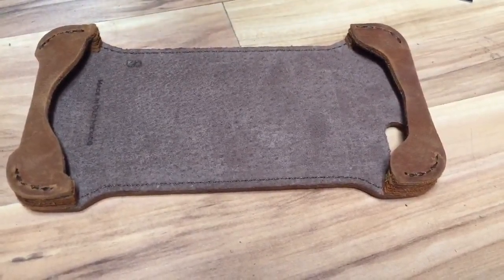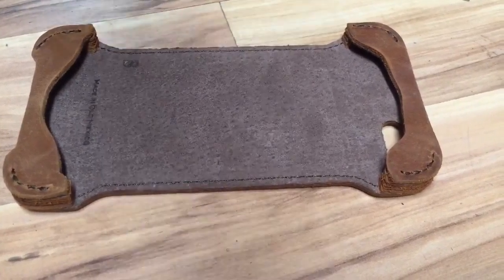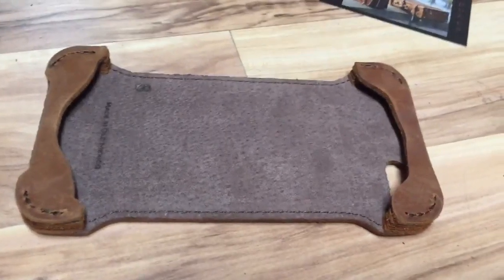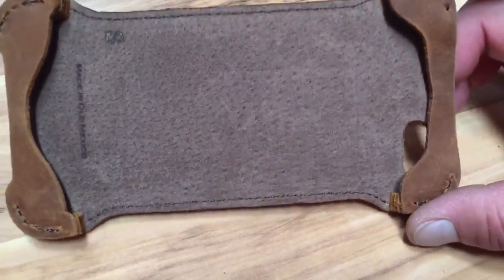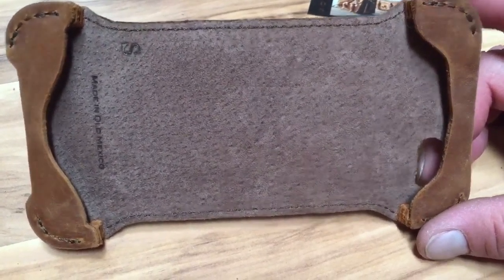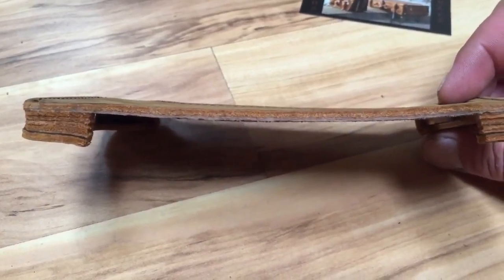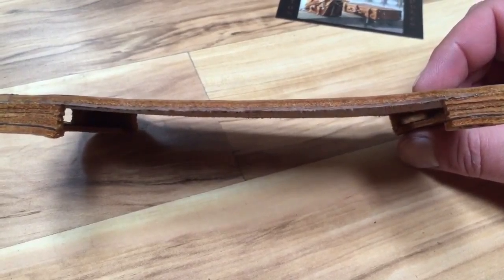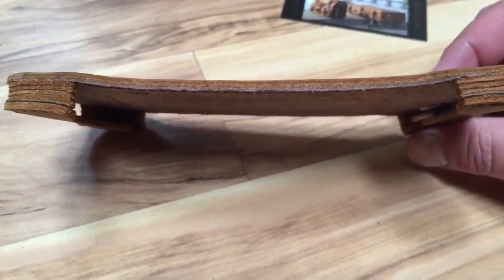So far — which doesn't say much since I've only had it for half a day and haven't even put it in my pocket — the cuts are great, the stitching is great, and protection looks just fine. I hate an OtterBox; this maintains the slim profile of my iPhone 6 Plus, which I love. That's the whole point in my opinion. The corners are beefed up a bit, so I can drop this thing and it won't break — knock on wood.